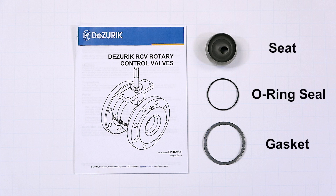New seats can be ordered as seat replacement kits. The kit includes a seat, an o-ring seal, and gasket.